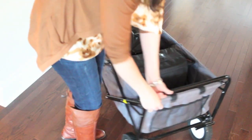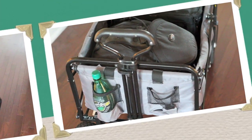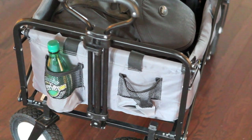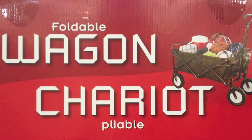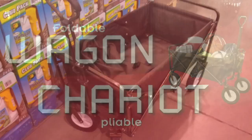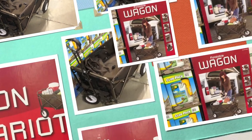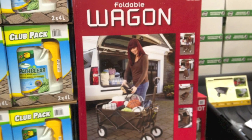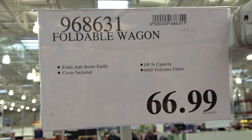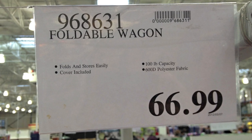You'll also see back here that it has tons of pouches, and it even has in the front a space for your water bottle, which is so nice. The product is called the Foldable Wagon. Last year it came in gray, which is when I purchased it, and this year I'm seeing it at Costco in brown. You can look for the box in the seasonal aisle. The product ID is 968631.